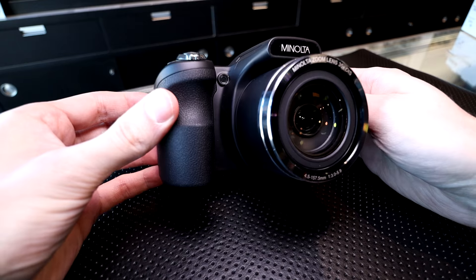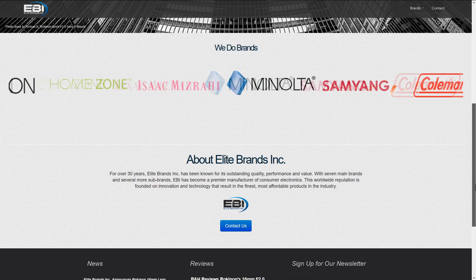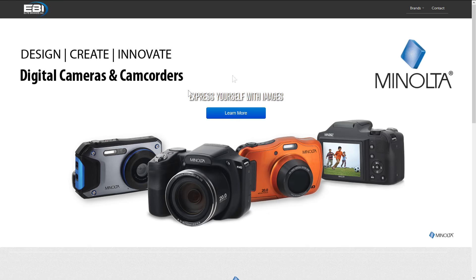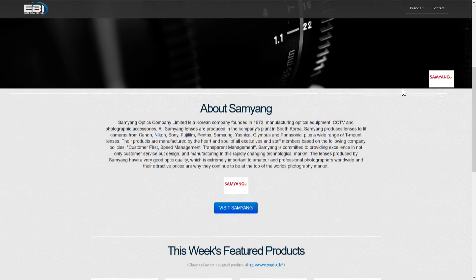Minolta, the brand name, is no longer the original Minolta camera company. It's now owned by the Elite Brands company. Another camera-related company that this brand owns is Rokinon — they make different lenses. They import those from the Samyang company, which is based in Korea. Elite Brands owns Minolta and they have a few cameras now, so it's pretty interesting to see that brand still existing in some fashion.